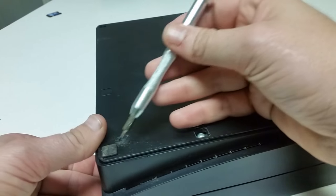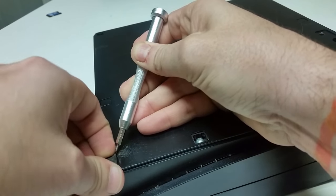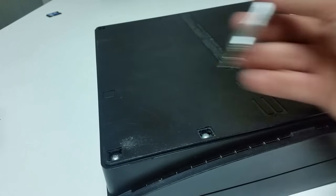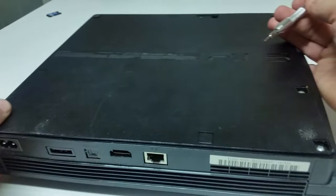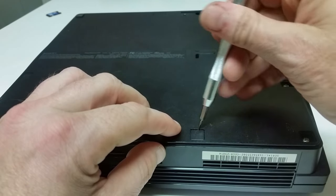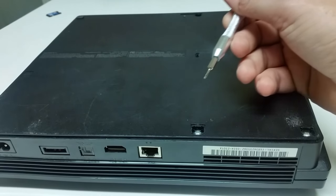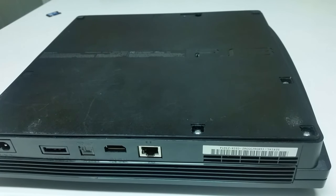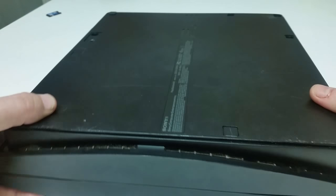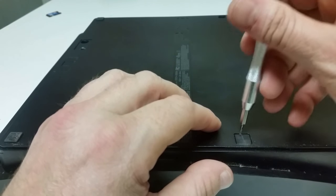You're going to have a tab here, and there's also going to be a screw underneath these pads, so you're going to lift this pad up — it comes right off. Then you've got one here. Excuse the train in the background; it never fails — every single time I start to record there's some sort of noise, whether it be my dog or a train.